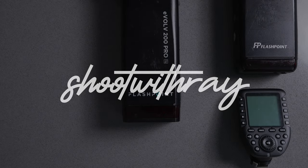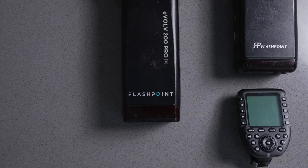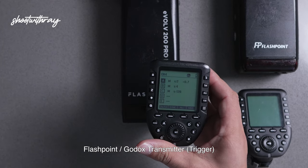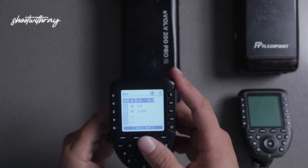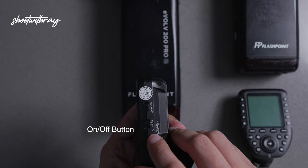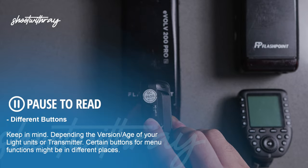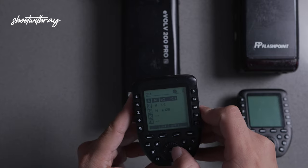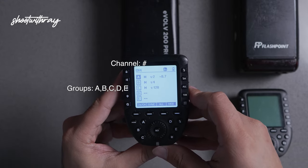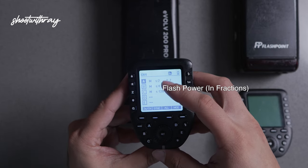In this quick video I'm going to show you guys how to connect and sync your AD200 using your remote trigger. We're going to start off with the transmitter and we're going to turn it on by selecting this option here and pushing it up. Once it's on, you're going to see a listing of different channels and groups along with the different powers.